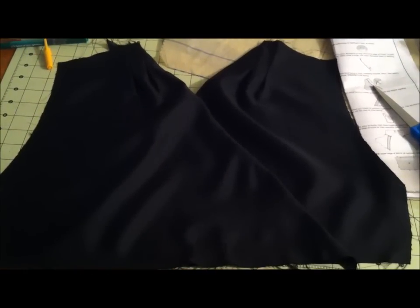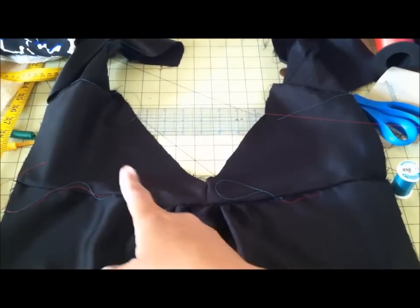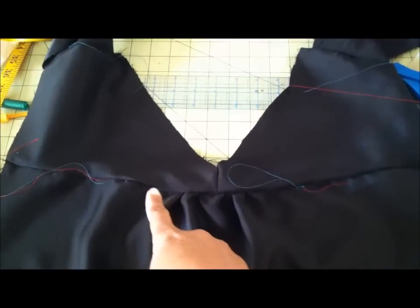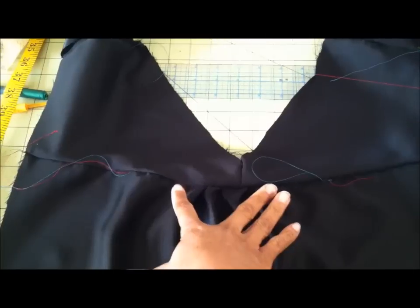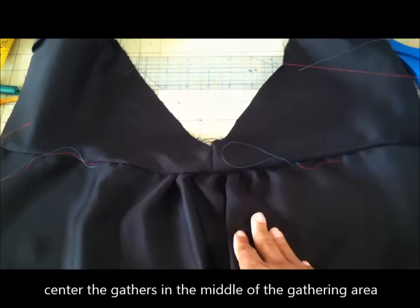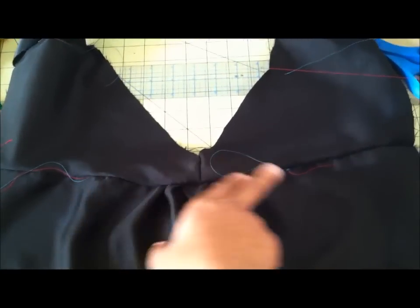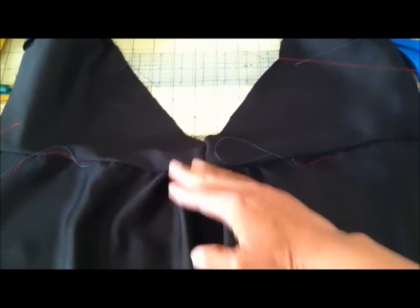Both top fronts are finished, so it's time to assemble the back. The back yokes are attached to the back and there are some gathers right here. What I do is concentrate the gathers right in the center because this is charmeuse and it doesn't take to gathering really well. So instead of doing the gathers all along the marked areas, I just concentrated them in the middle — that's how you're going to get the effect of the gathers.